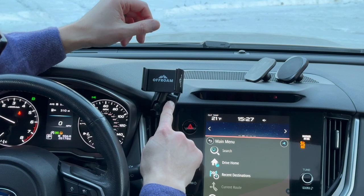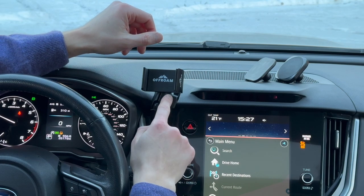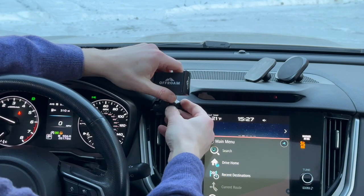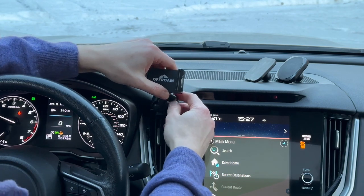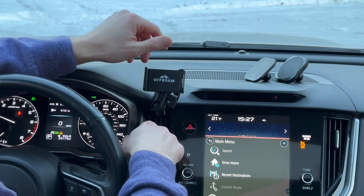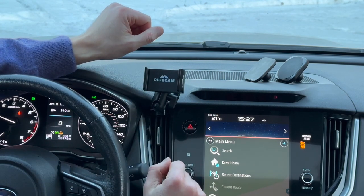The important thing to note is that if you want to adjust the position, loosen the thumb screw first and then adjust the phone holder position. Failure to do so may cause unnecessary stress to the plastic piece that you clamp to.